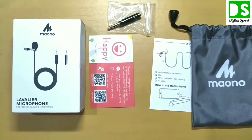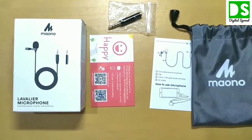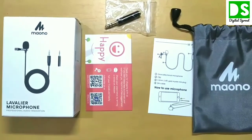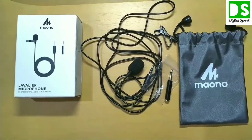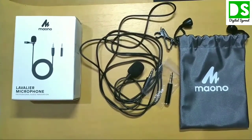Did you hear any background noise through this microphone when I was silent? If it sounds okay to you, then go for it. From my opinion, it is a very good product with very good quality at a very low price. Thank you for watching my video — if you like it, please don't forget to share and subscribe.